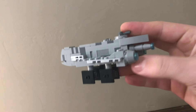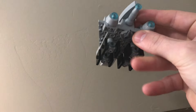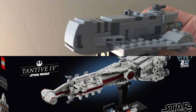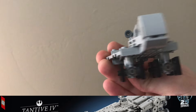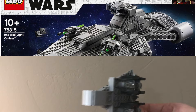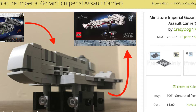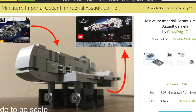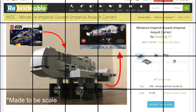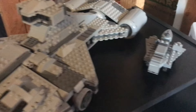Here you are. A miniature, highly detailed Gazanti-class carrier made to B-scale with both the new Tantive V4 that just came out this year, and the old Imperial Light Cruiser from 2021. If you have either of these sets, I highly recommend that you go to the link in the description to get the instructions for this build off Rebrickable, because it looks really good next to the official sets.